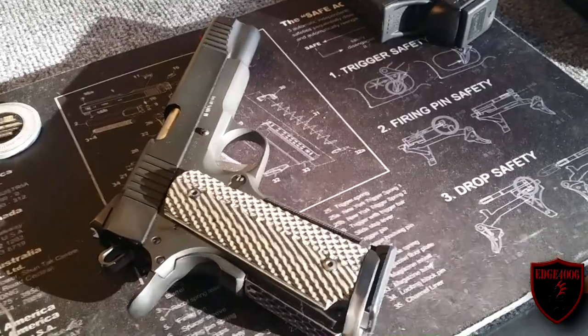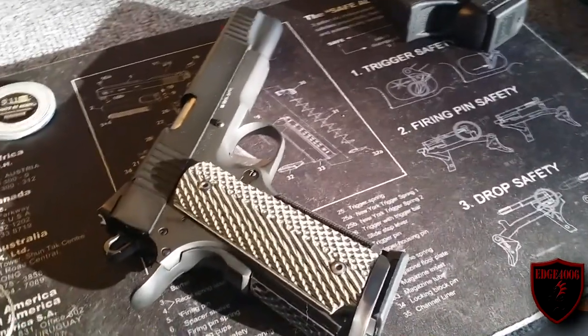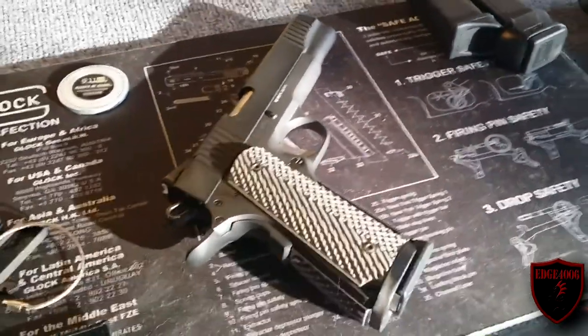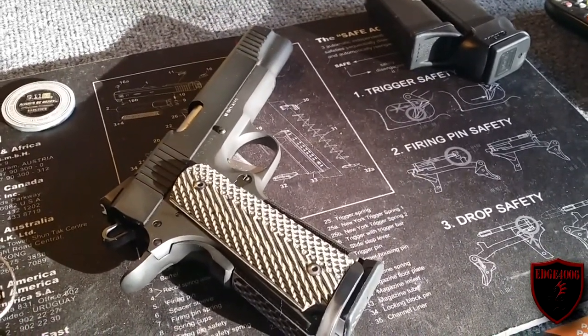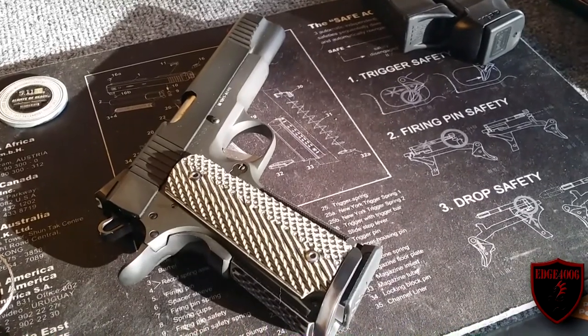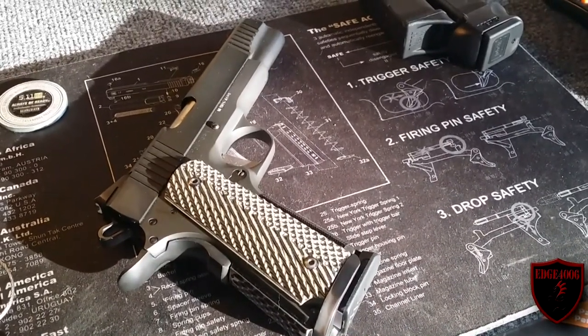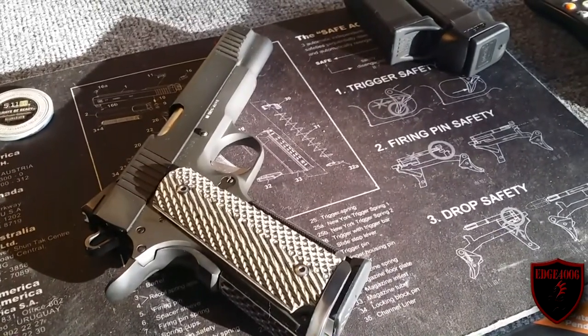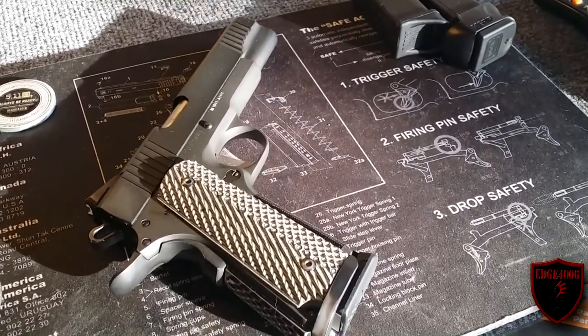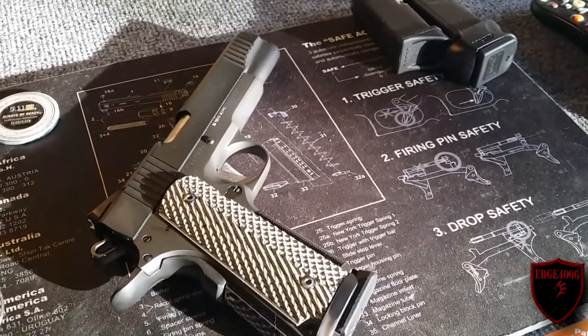I've owned this pistol for a while now, done a lot of modifications to it, done all the work myself, and it's a great pistol. This is an Arms Core Citadel 1911 full size — this is what they consider a tactical. Some of the options it comes with, but I've even done some more customizations on it. In previous videos I've gone over quite a bit of stuff. I'm proud of the work I did myself and it all works great, but we're going to do something even cooler with this gun.